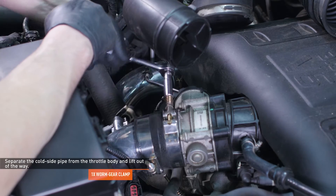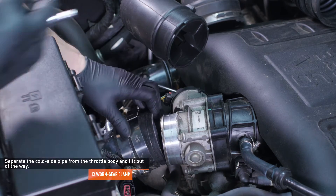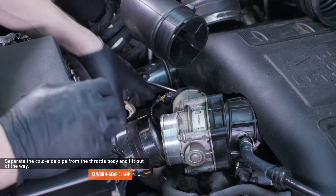Loosen the clamp that secures the cold side intercooler pipe to the throttle body. Then, separate the pipe from the throttle body. Lift the pipe upward to give yourself more room around the intercooler.